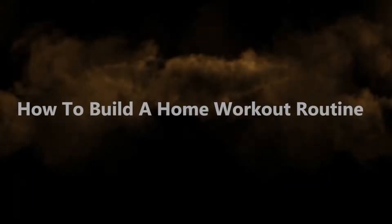What's up guys, welcome back to my channel. In today's video I want to show you how you can build your own home workout routine. Trust me, it's not going to be that easy, but by the time I'm done giving you these tips you'll find it much easier to build your own workout routine.